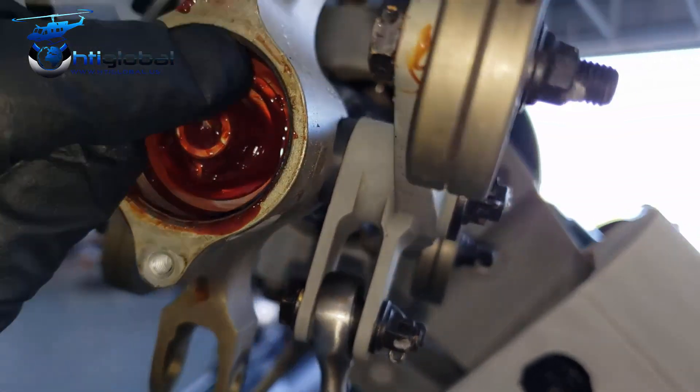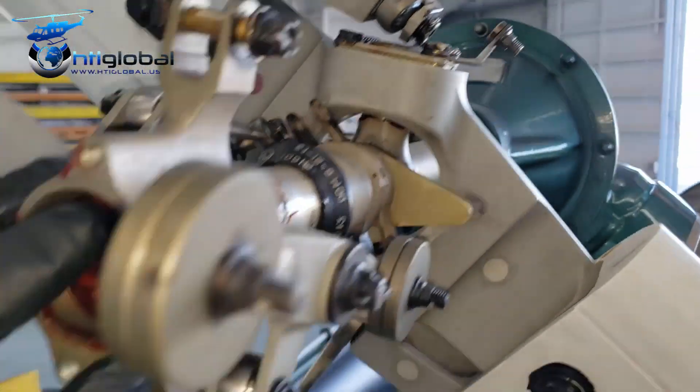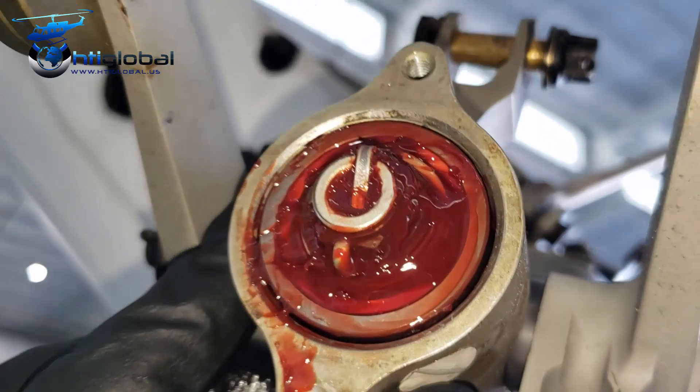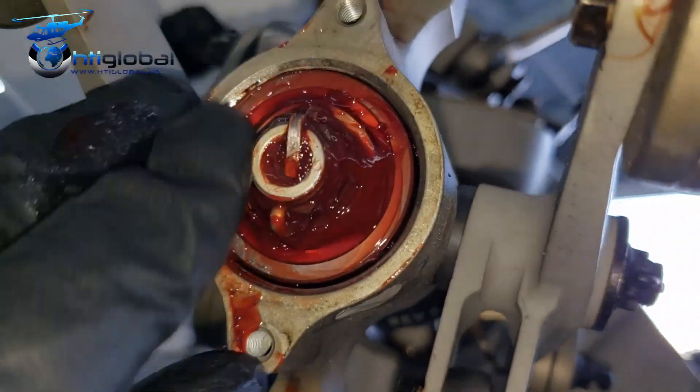Now in order to take that cotter pin, it's very complicated — kind of deep inside there. And because that disconnects everything, what I do is I push things in and now it's going to be easy to remove. I just slide this crosshead inside because it's not connected anymore, and I can work easier.